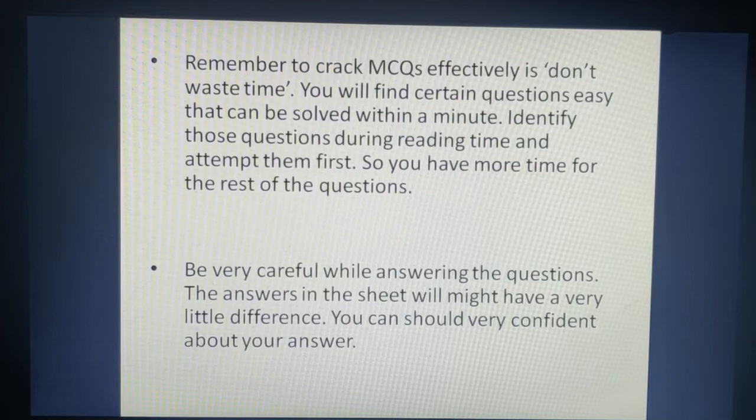The next tip is to be very careful while answering questions. MCQ papers can actually be more difficult to score in — in a subjective paper, the invigilator gives you marks based on the steps you perform, so even if your final answer is wrong you can get partial marks. But in MCQs, that does not happen. However, if you have good practice, MCQs are not difficult.